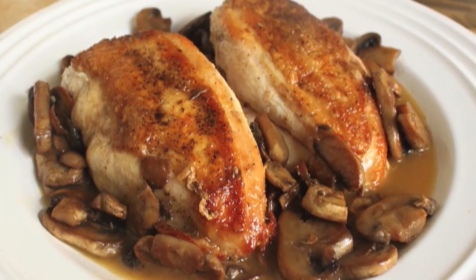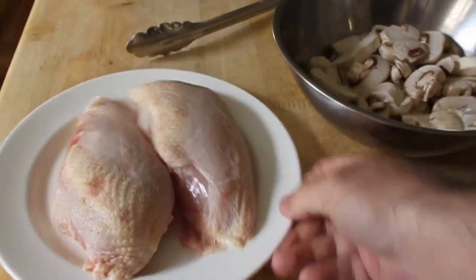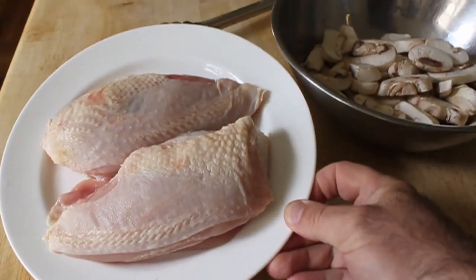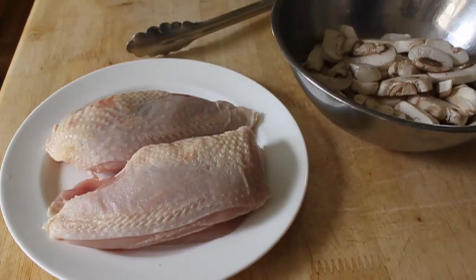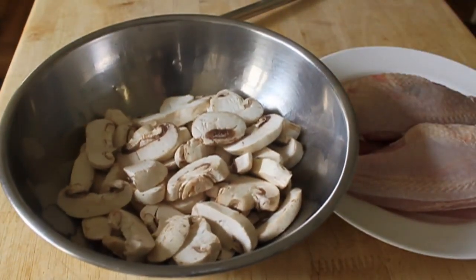I'm not counting salt and pepper, and of course I need some oil to sauté and a little bit of butter to finish the sauce, but other than that, no ingredients. I have two boneless chicken breasts — the skin has to be on though, very important for the flavor — and a big handful of thickly sliced mushrooms.